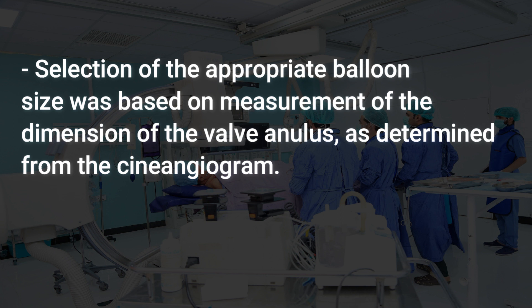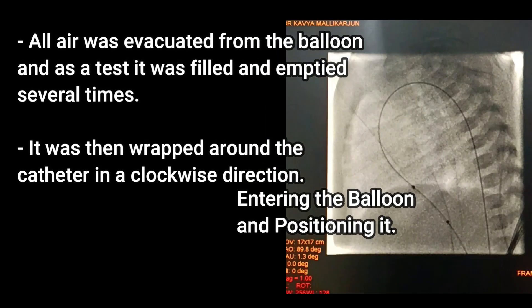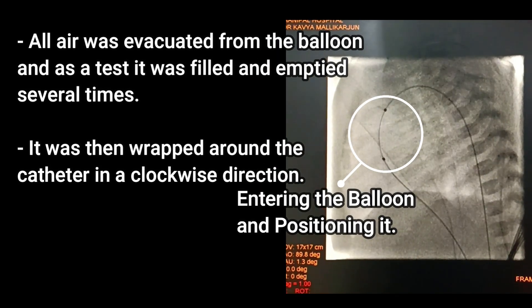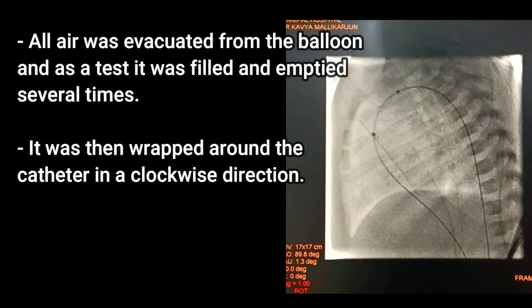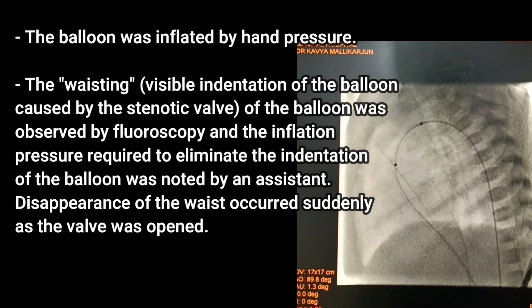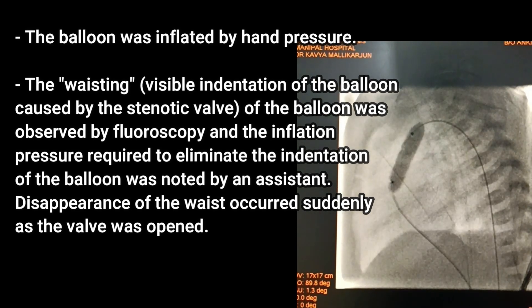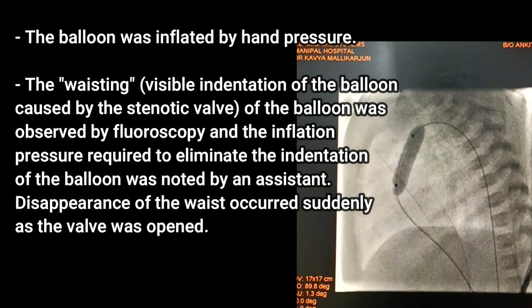The valve annulus dimension was determined from the cineangiogram. All air was evacuated from the balloon, and as a test it was filled and emptied several times. It was then wrapped around the catheter in a clockwise direction, after which the balloon was inflated by hand pressure.